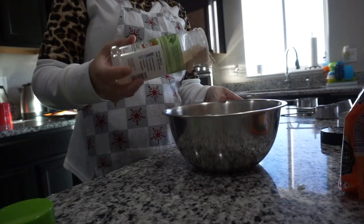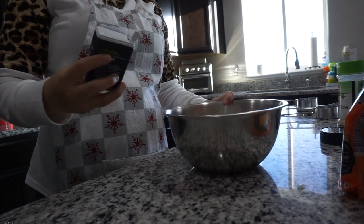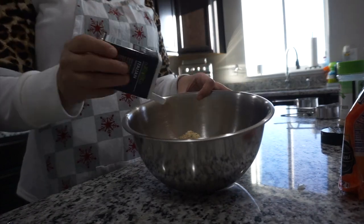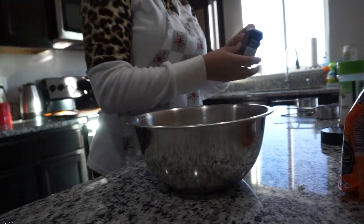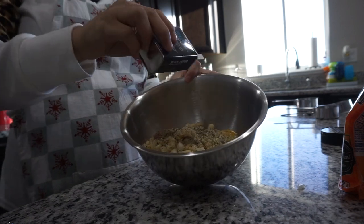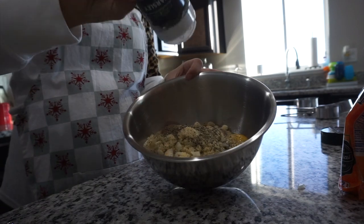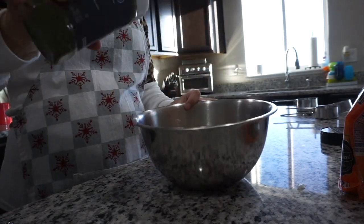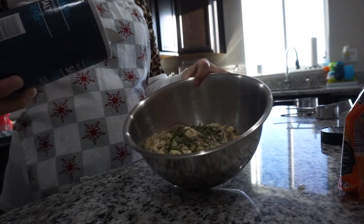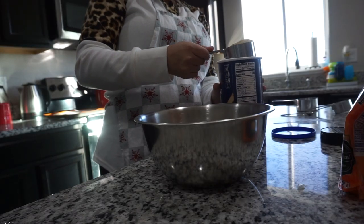I'm going to add a little bit of garlic powder, a little bit of black pepper. Then I'm also going to add a little bit of Italian seasoning and some parsley — and a lot of parsley. So now I'm just going to add a little bit of salt into the bowl as well, and then about one cup of Italian breadcrumbs.